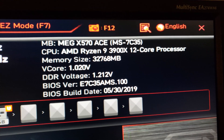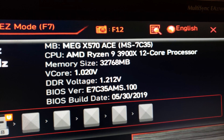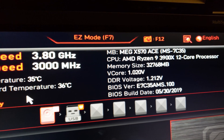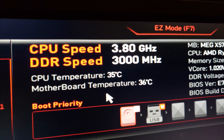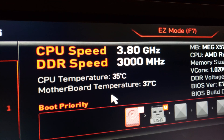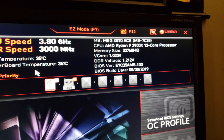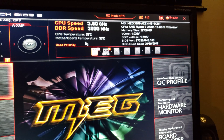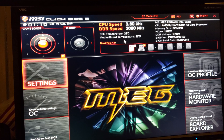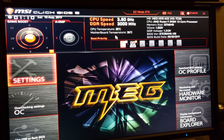Here's the processor all booted up — I've already gone into the BIOS. You can see some details here: the 3900X 12-core processor running pretty well on a pretty early BIOS state on this board. There's a little temperature reading there, running at 3.8 GHz — no problem at all. Definitely a wonderful processor. Check out the video review if you want to see some details and other options available in the BIOS.